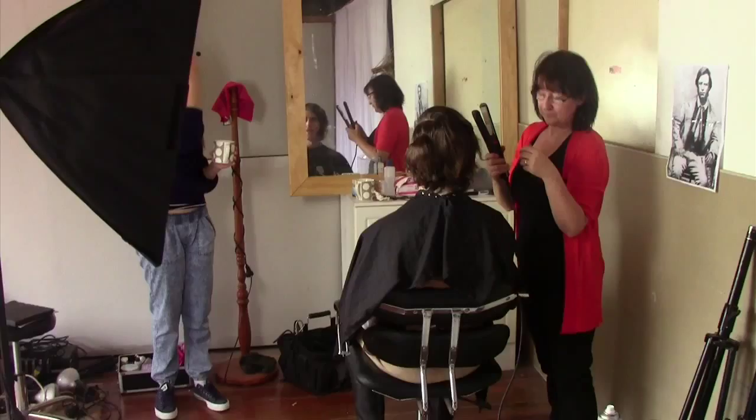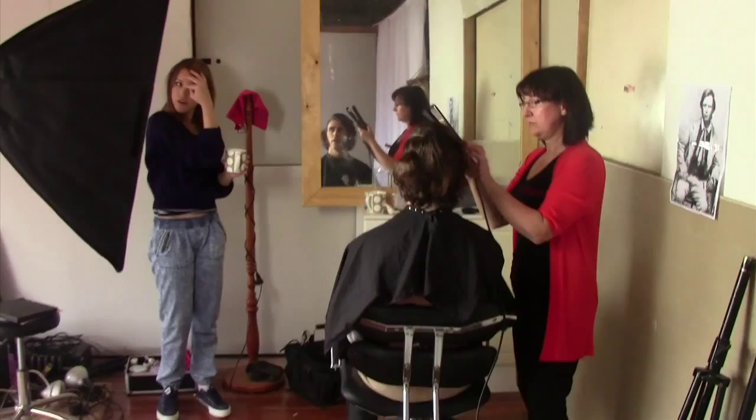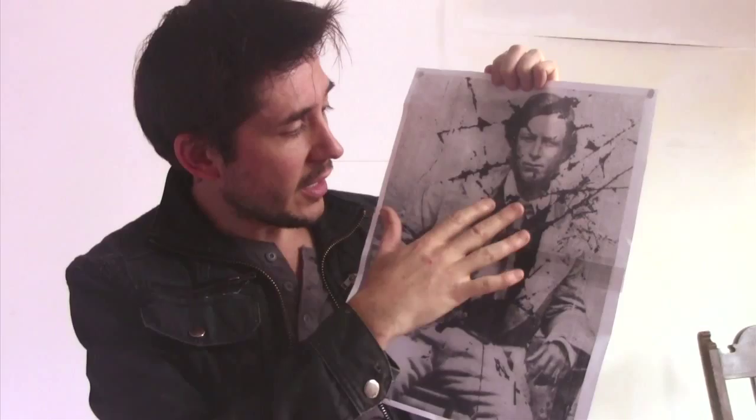Hello everyone and welcome to production video 2. What we're doing today is very exciting. We're attempting to recreate the very famous photograph of Ben Hall, as you can see here, in this little studio with Jack as Ben. Hair, makeup, the costume, the lighting — we're going to see if we can recreate this by the end of the day, so our picture of Jack and the real picture of Ben will be almost indistinguishable. Let's see how successful we are.